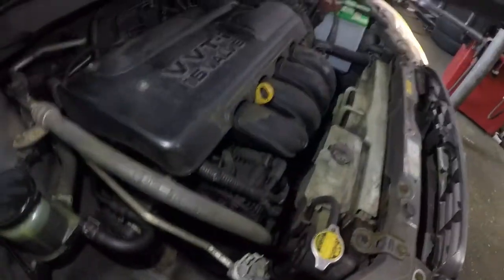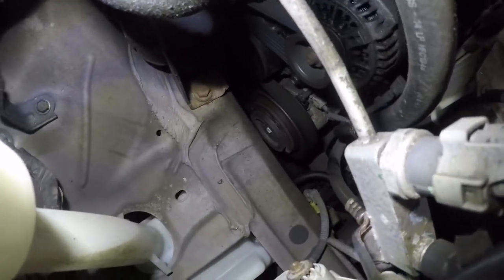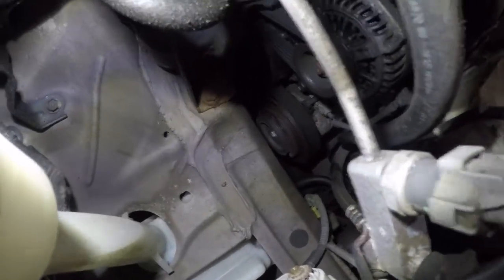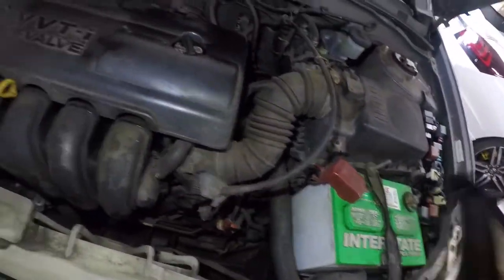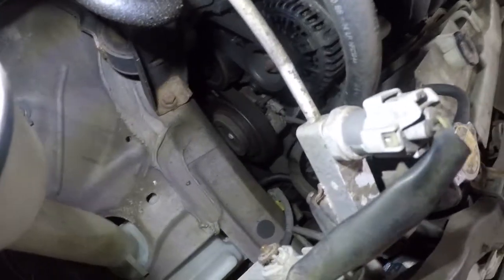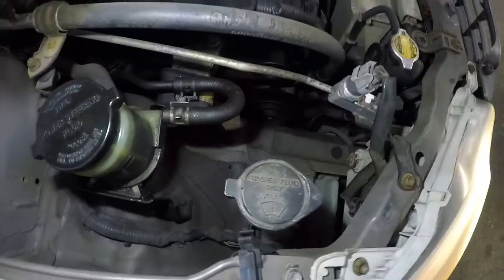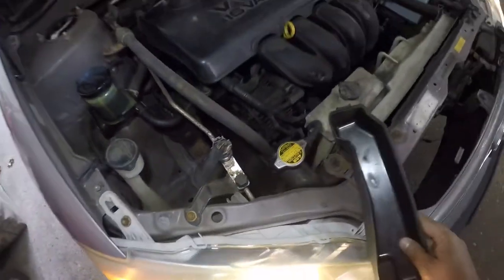So all I'm going to do is take this and hit it. Now it's not kicking on. It's not that the AC wasn't commanding it on and off — it just simply wasn't working. So we're going to put in another relay.